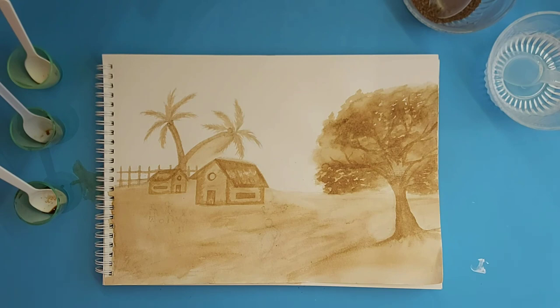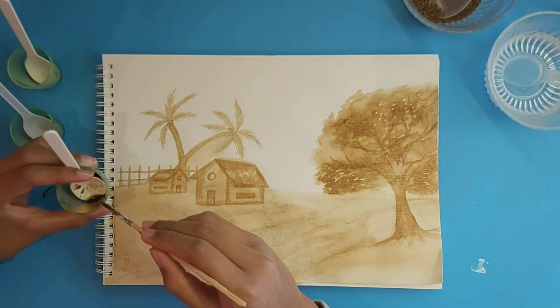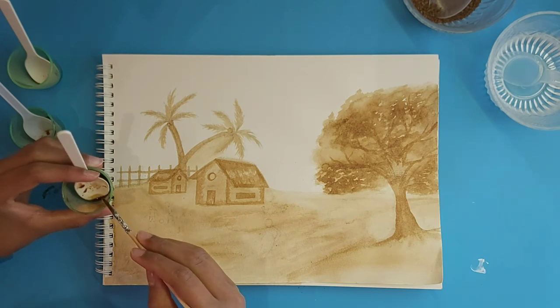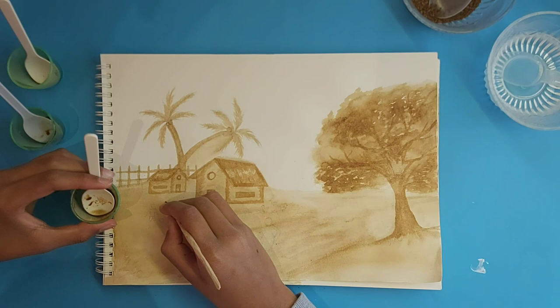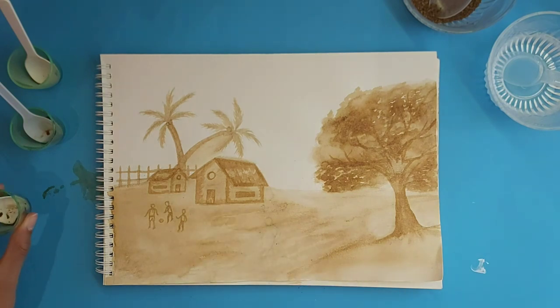Now we're going to focus on the people. Dip into your darkest shade and just outline the people. I'm also going to define the woman.